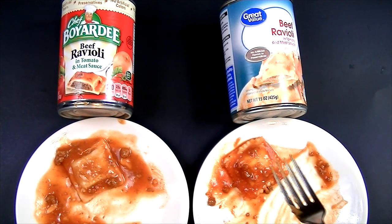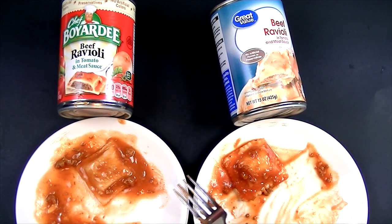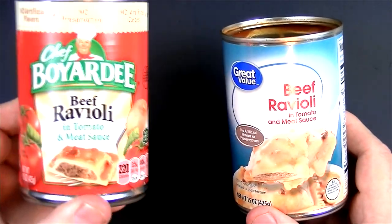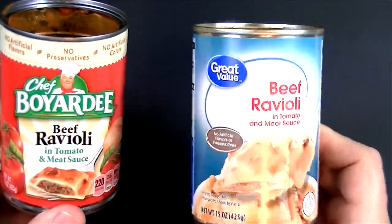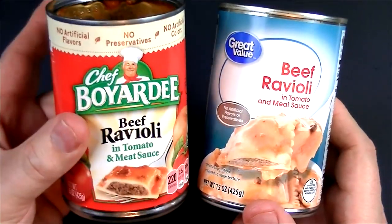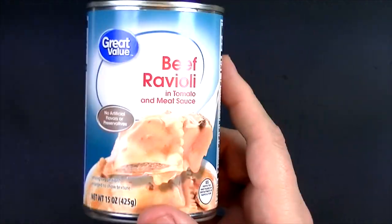Chef Boyardee has really dropped the ball on this. I guess if they're dropping the ball, somebody else is going to pick it up. As of right now, Walmart is the best canned ravioli I've had in a long time. I'm really surprised and really disappointed. Walmart definitely tastes much better. Let's see which one is the better value — the Chef Boyardee was 88 cents for a 15-ounce can, and the Walmart brand was 66 cents for the same amount. For a better taste and a much cheaper price, Walmart ravioli is the way to go. I don't think I'll ever buy Chef Boyardee again unless they change the recipe. The Walmart brand is actually very, very good and I will be buying it again — I can guarantee it.